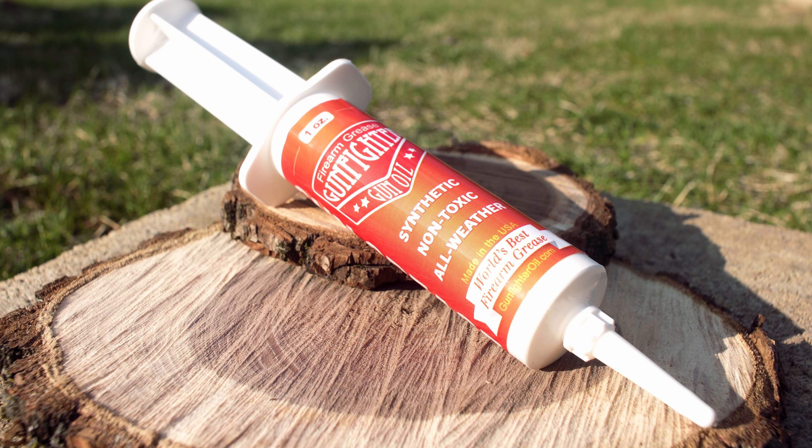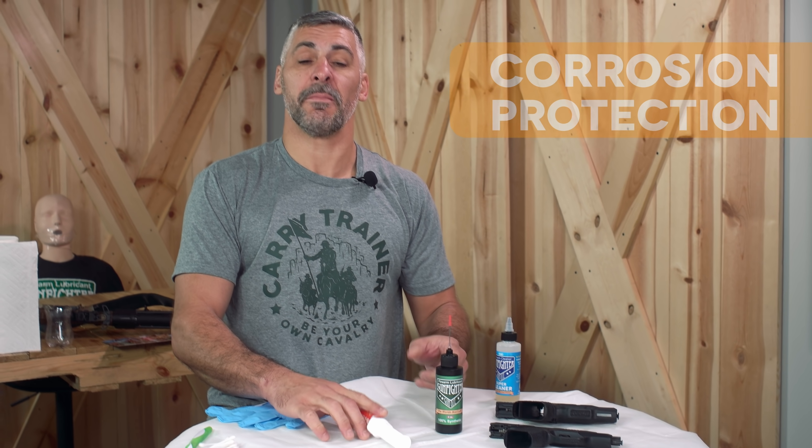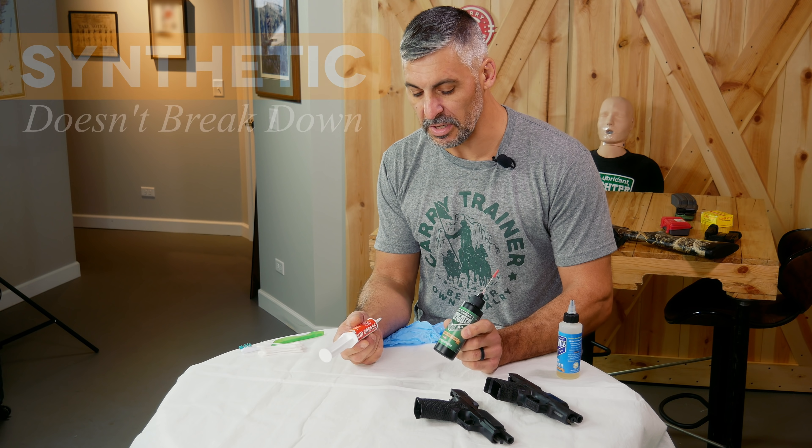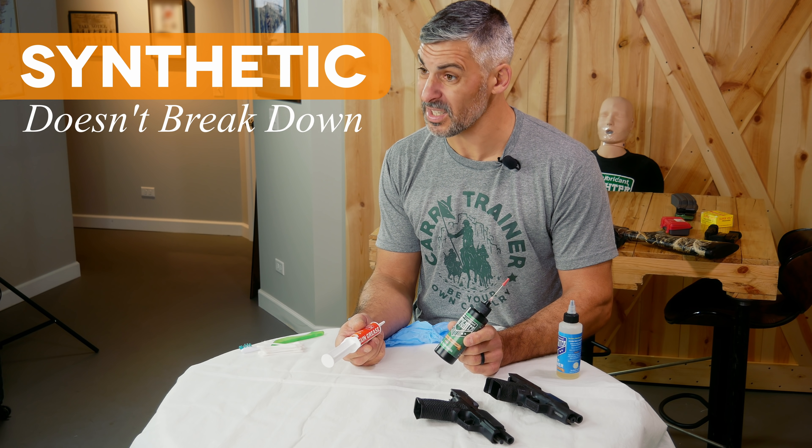In addition, we also want those components to act as a protectant from things like corrosion. We want corrosion protection to not just be immediate but long term. So both our grease and our liquid lubricant are synthetic.